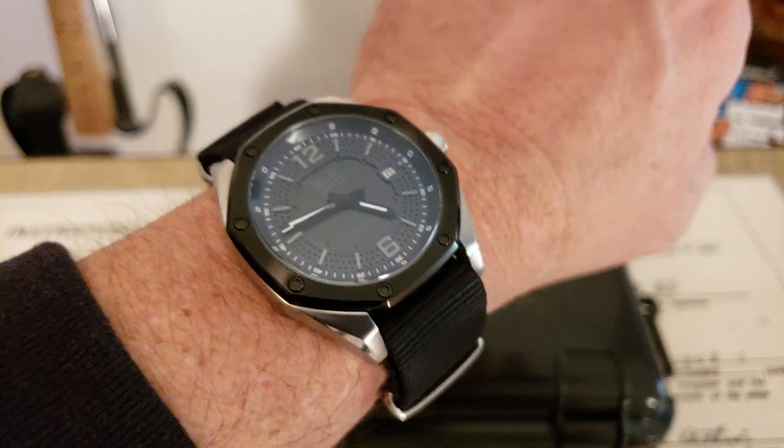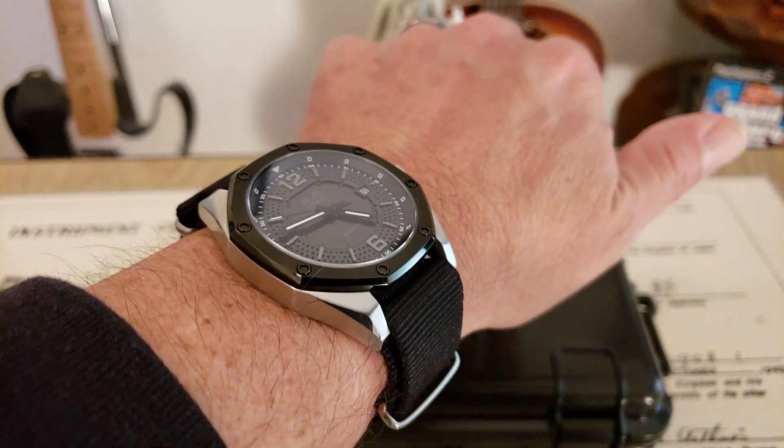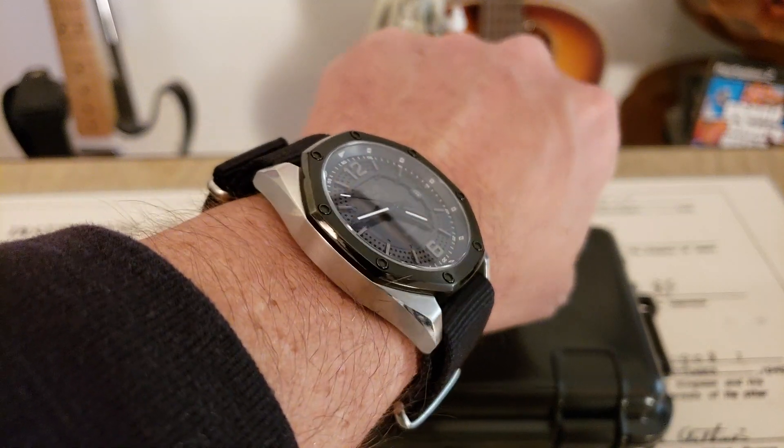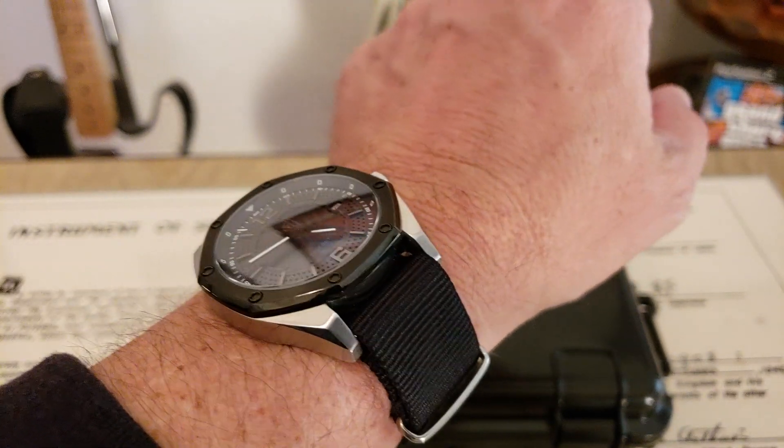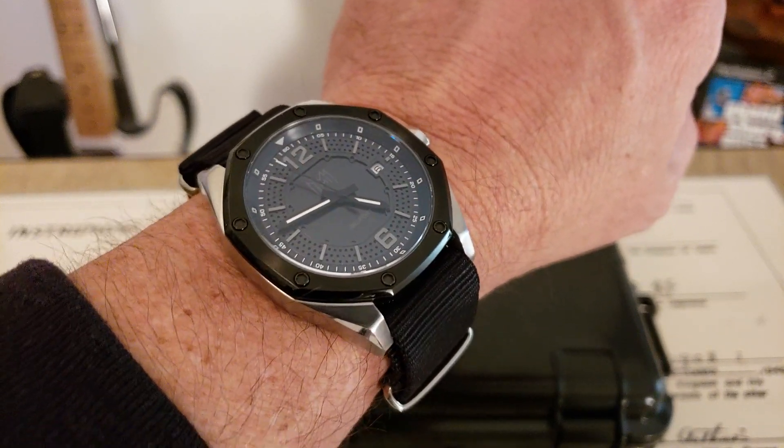With a 42mm case side to side, 50mm lug tip to lug tip. You can see those nice polished beveled edges on this very industrial, hard-sided style case. It's just a really good looking watch.